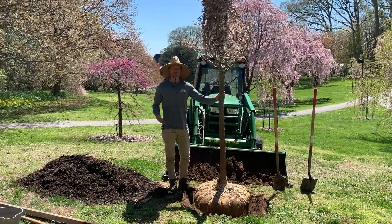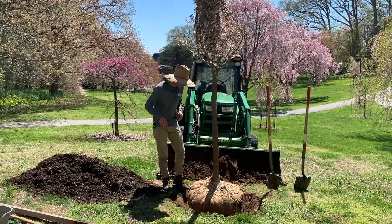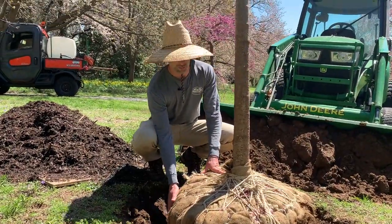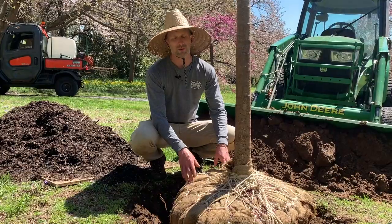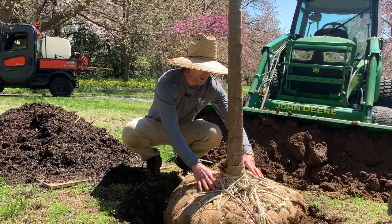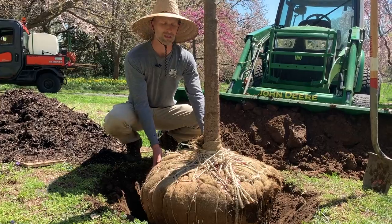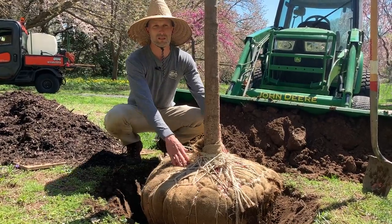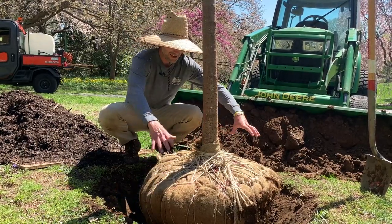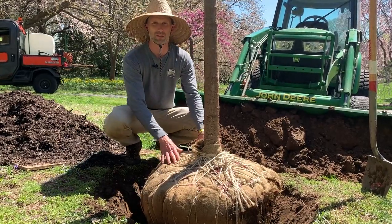When you're shopping for ball and burlap trees they come in two different sort of enclosures. Quite typically, more often than not, there will be a wire cage around the root ball, and generally it will also have ropes and twine along the top. But as you can see, this one does not have a wire cage — it's all twine. In this instance we generally put the tree in the hole first with all the enclosures on it, just to keep the root ball intact as much as possible.